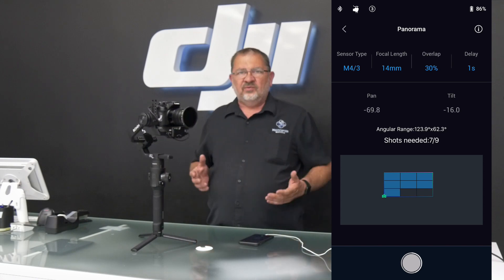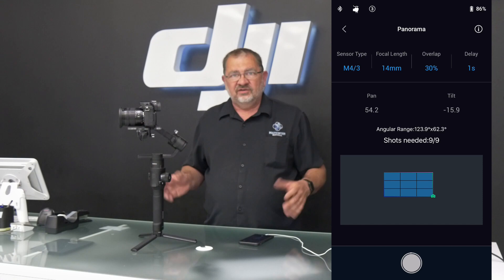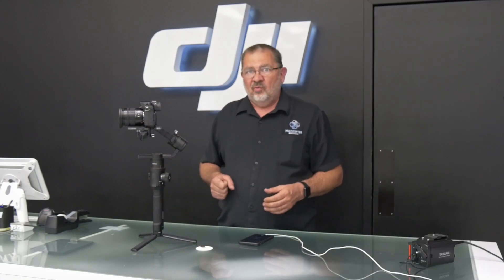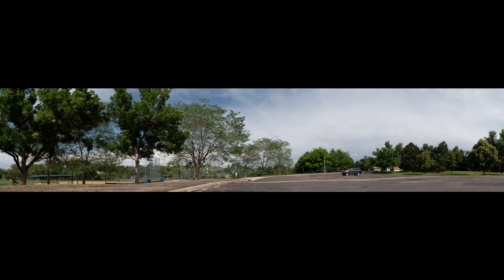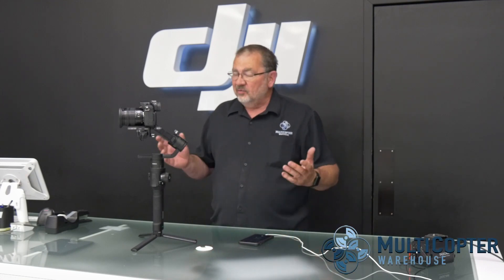For me, the best way to process these is to take them into Adobe Lightroom. I select them all, right-click, say Photo Merge to Panorama, and it's going to do its thing and create the panorama. I'll show you a couple more that I did out at a local park — pretty cool shots. Even with this camera at 16 megapixels, it's 16 by nine, so that's quite a big image once you stitch it all together — you can enlarge it however you want.